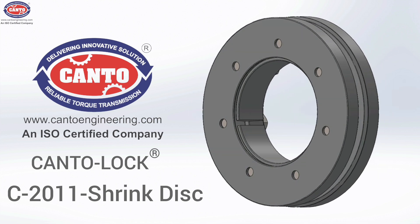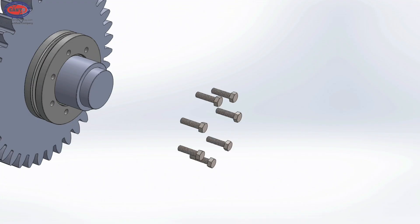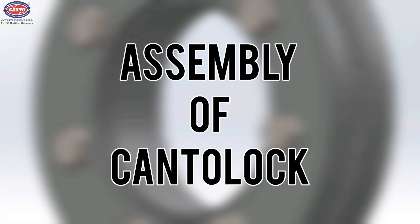Kanto Engineering Company presents the Kantorlock C2011 shrink disc. Let's see its construction. It contains two flanges — Flange One and Flange Two — and an ID ring. Bolts are used to connect both flanges together. Now let's see the assembly of components.